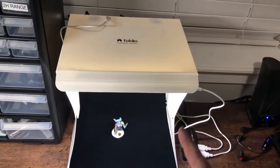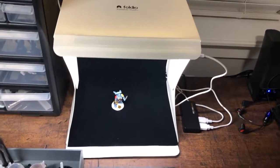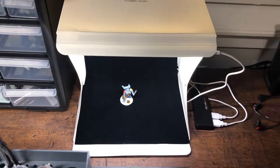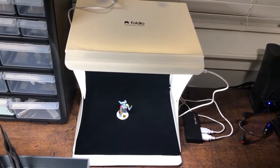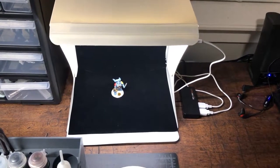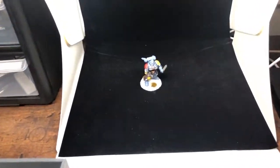Back here we have our Foldio portable studio. It's pretty cool — you fold it up and store it off to the side. This is one of the many backdrops that come with it: whites, greens, browns, black. It's pretty cool, and you can even get other ones online. You can get some pretty cool pictures with it.